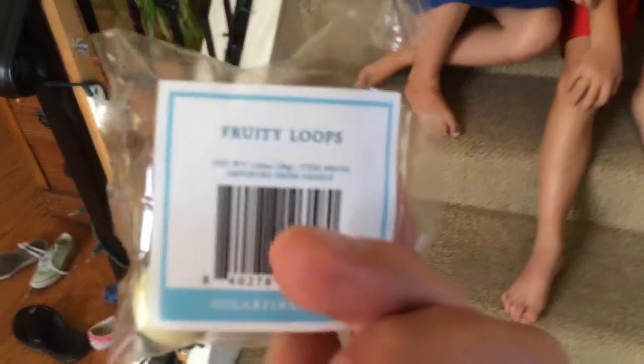I hope everyone's having a great summer. We are back with another Sugarfina review. We are looking at something called Fruity Loops — Fruity Loops by Sugarfina.